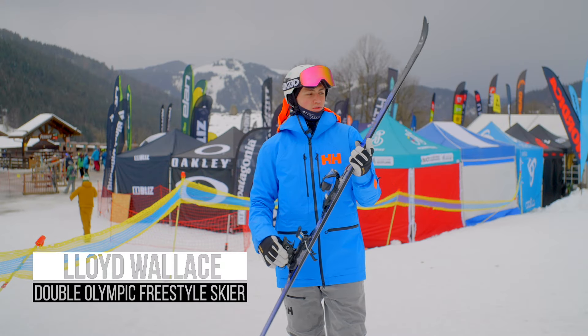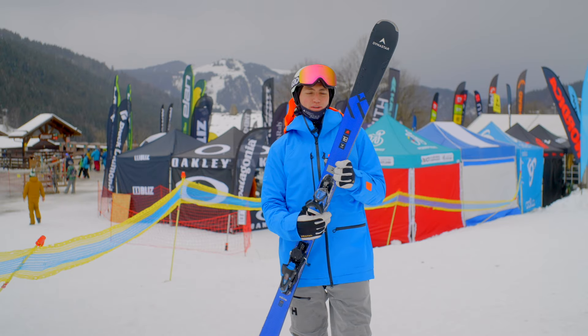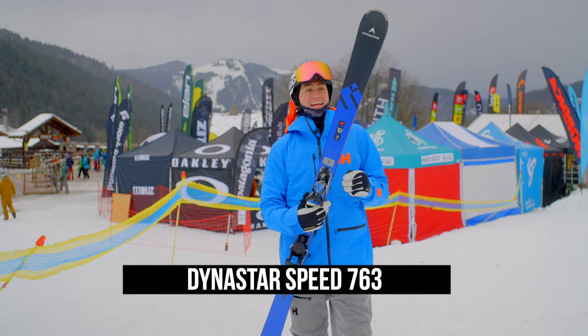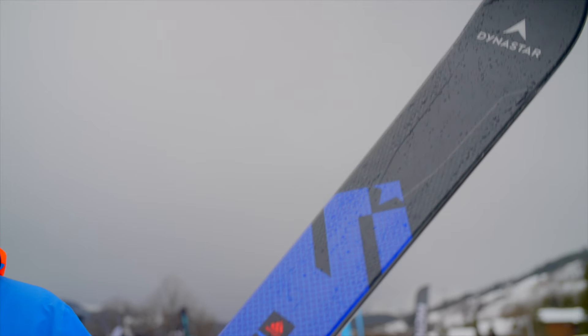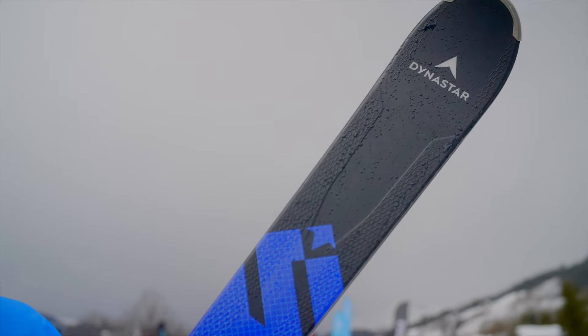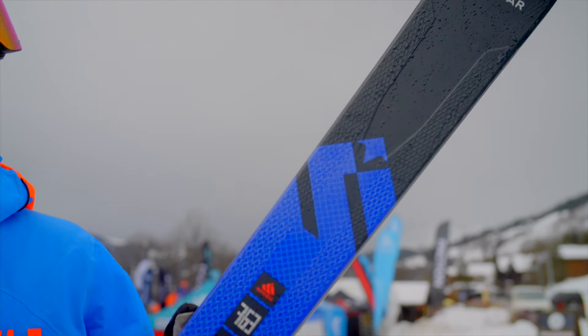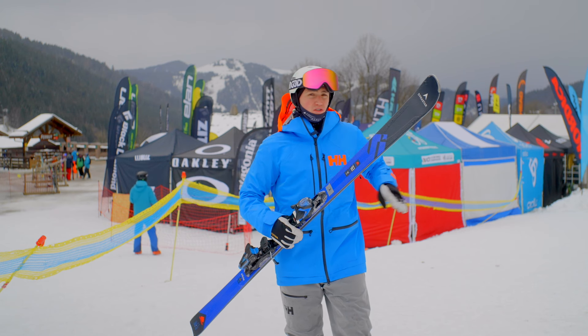Here we go — hi guys, we're here with the speed skiing on the Dynastar Speed 763. It's a pretty lovely ski, 182 in length, lovely and stiff, very reactive. The more you put in the more you get out. It's going to be the perfect ski for tearing around on hard pack, which I've been doing, and there was some loose stuff too — some wetter snow.